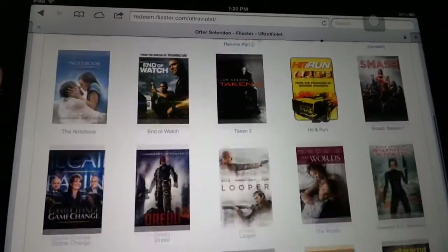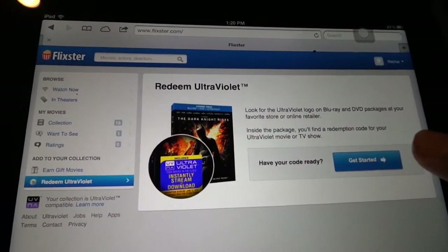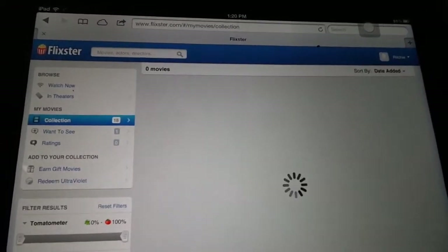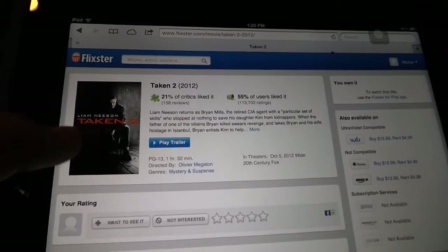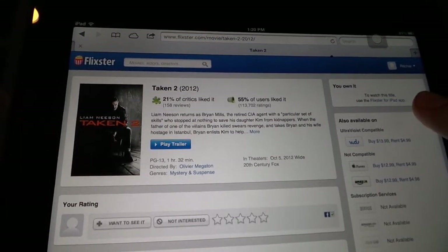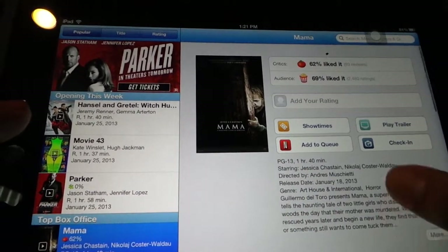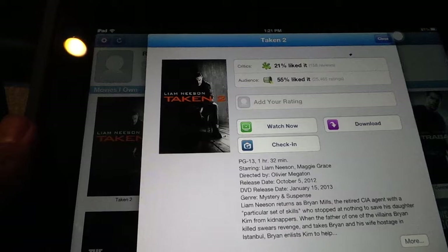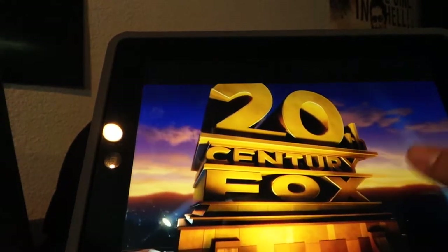The benefit of this is that if you're using a tablet or smartphone you can actually be anywhere over your 3G, 4G, LTE, or whatever you've got and stream the movie. So there's Taken 2 in my collection — I click on it and it says to watch this title use the Flixster iPad app. I open up the Flixster movie app, go to my movies at the bottom, and there's Taken 2 — Watch Now. Right now I'm on wifi so I can sit up in bed or wherever there's wifi and watch the movie.